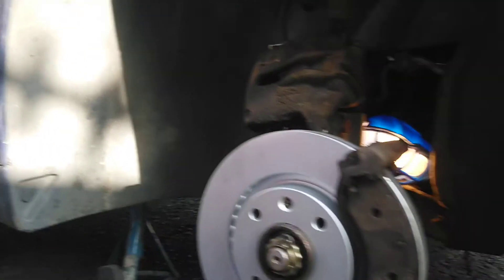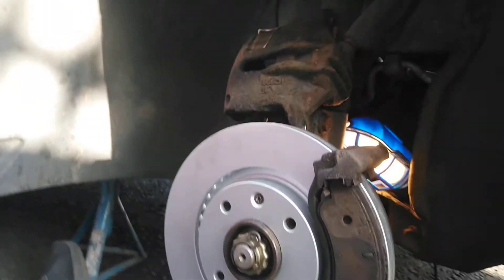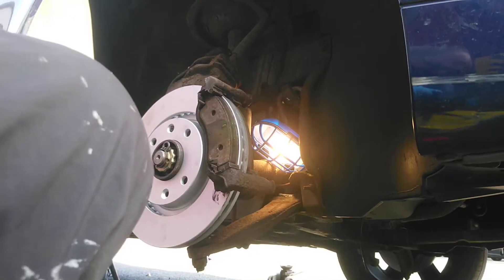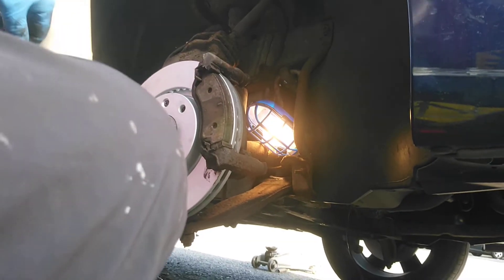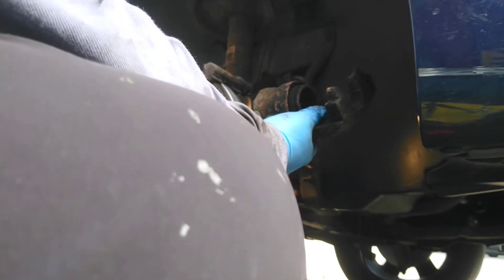Okay, let's bring it out here. So that's the pads in. What we're now going to do is push the caliper back. There are tools you can buy to do this, but mine seem to have gone missing, so I'm just going to use a big pipe clamp.